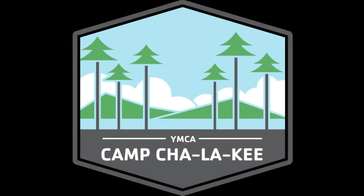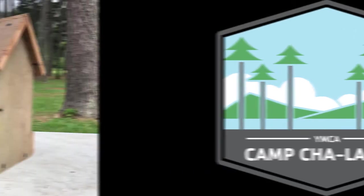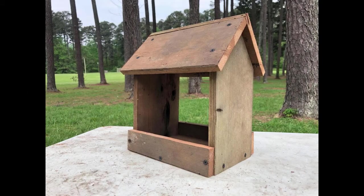Hey guys, it's Kelly and Carrie from YMCA Camp Chalke, and today we are going to show you how to build your own bird feeder.